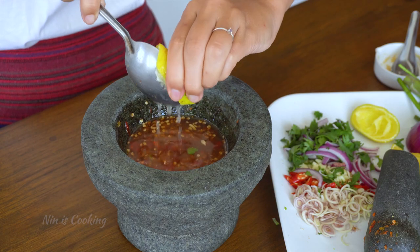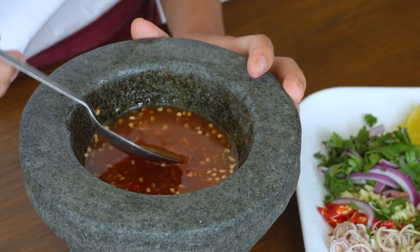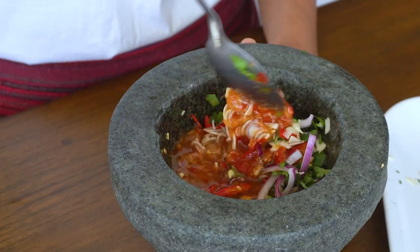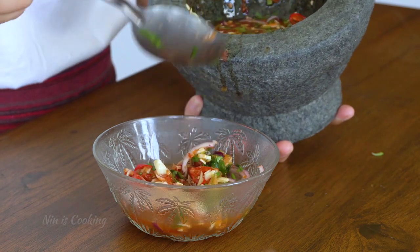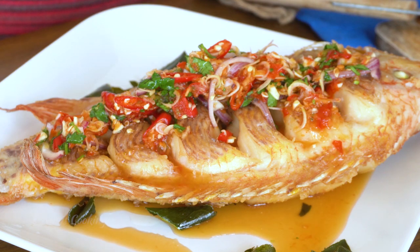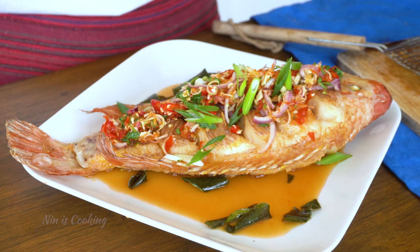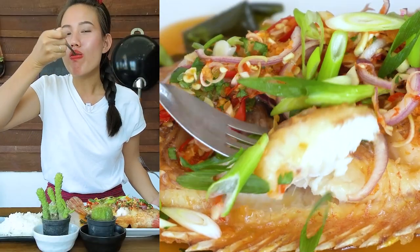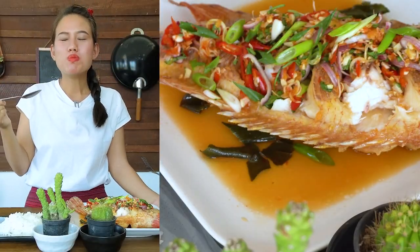Then add lime juice. At this moment, you can taste a bit and adjust to your liking before adding the herbs. Give it a mix, then transfer the sauce to a bowl before pouring it all over the fried fish. This chili sauce goes very well with the fried fish — it tastes so good! I don't think one plate of rice is enough for me now.